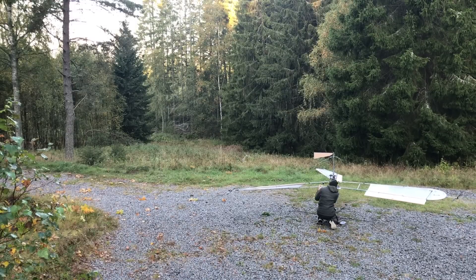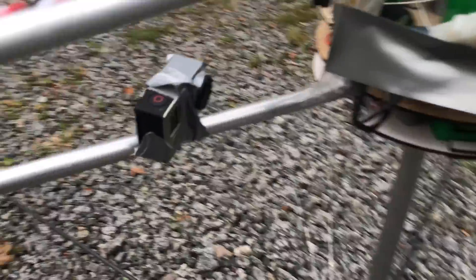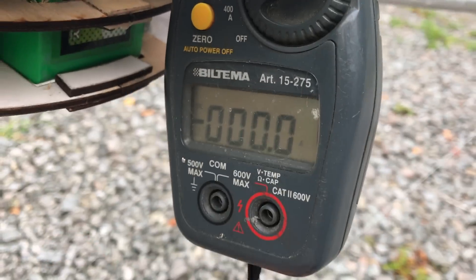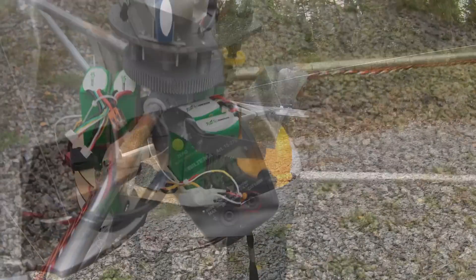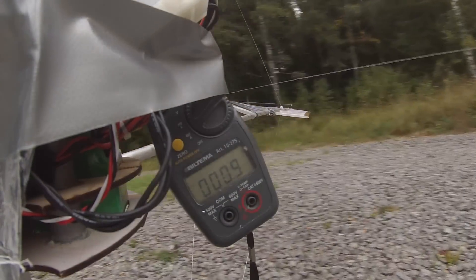I'm mounting an amp meter here and filming it with a GoPro — a pretty analog-digital thing. This is a simple way to do it. I have a current reading via the receiver, but the rotating part is separated from the receiver, so it's difficult to use that.